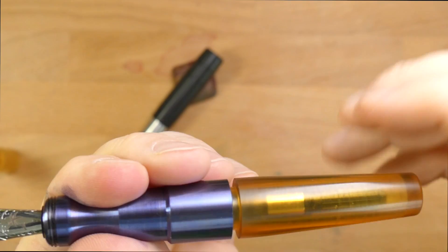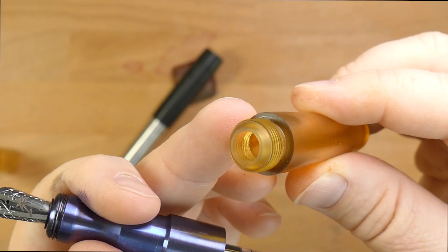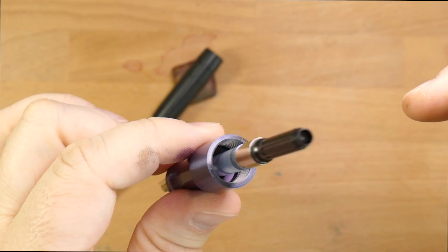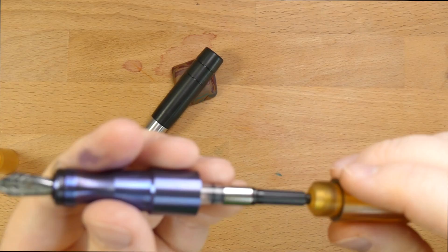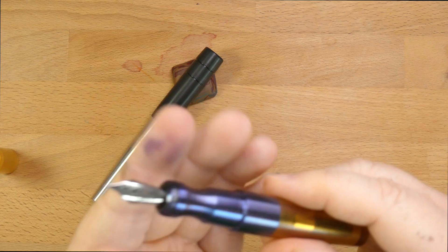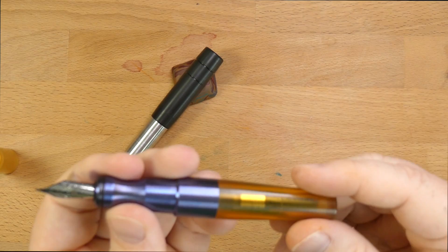When you unscrew this guy, it's got a lot of threads on the barrel — only a couple of revolutions to take the cap off, and a bunch for the barrel. You can see how thick this material is — it's a chonker. Look at the converter inside this section. You'd think it'd be swimming around in there, but it gets narrower as it goes down, so it doesn't really wiggle at all. It's like the converter is trapped in amber, like one of those mosquitoes in Jurassic Park.